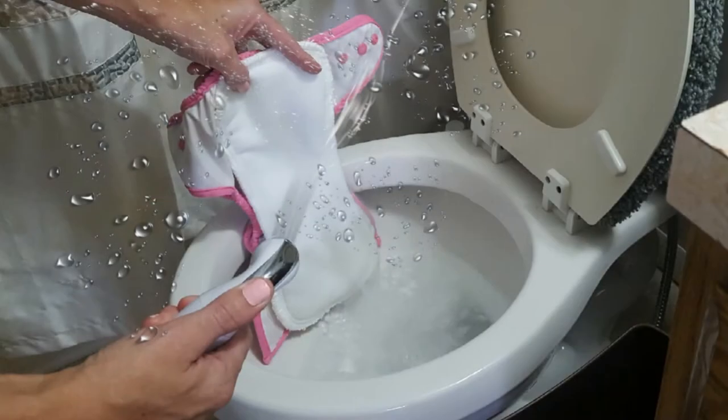What it does essentially is help you spray off cloth diapers without having any splash back or splatter going around your bathroom — on your shower curtain, on your floor, on your legs, anywhere that it normally happens with typical cloth diaper sprayers. When you're spraying off a poopy diaper, a lot of times there is a lot of splatter, so this just prevents that.